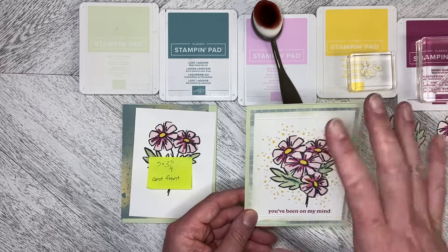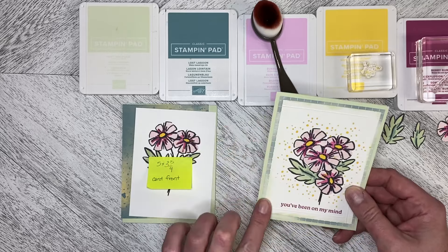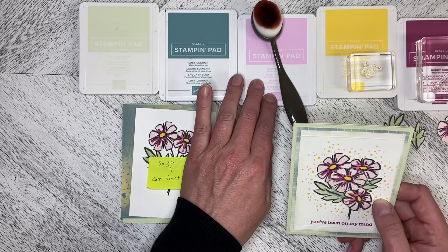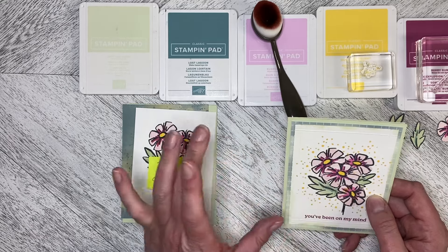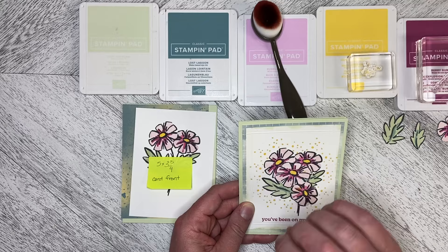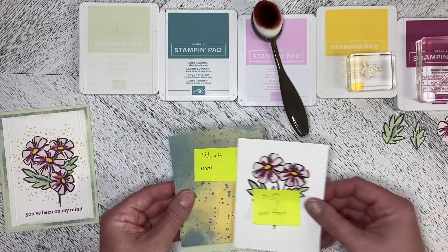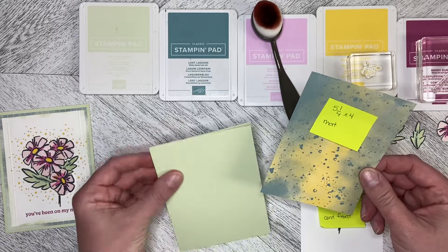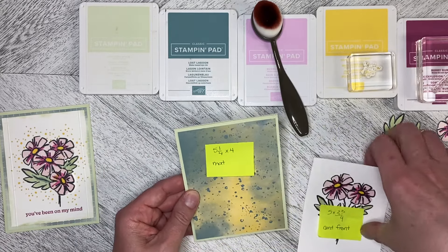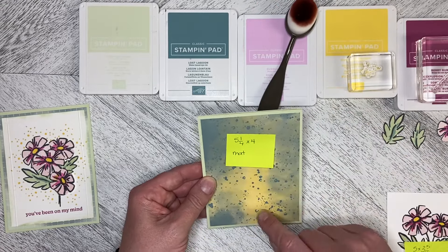I found it just a little bit plain, so I took my blending brush and did some Soft Seafoam just around the edges. I'm going to do some Bubble Bath around the edges on the one I make, and I'm changing up the paper because I didn't have all these scatter dots around it when I first did it. So I'm going to use the Hello Irresistible again, but the paper with more of the yellow in it.